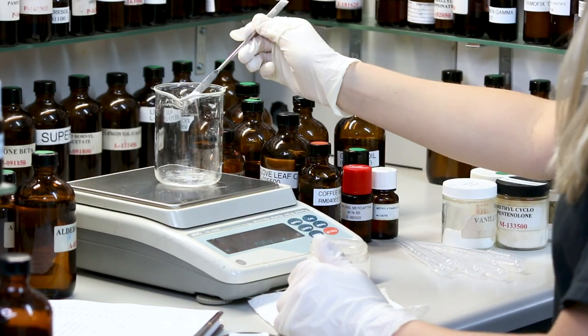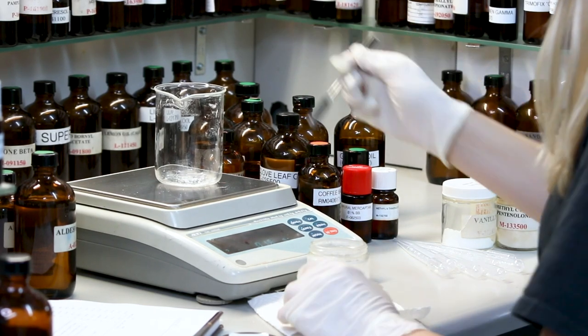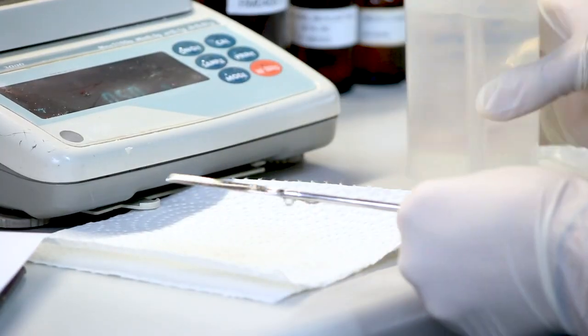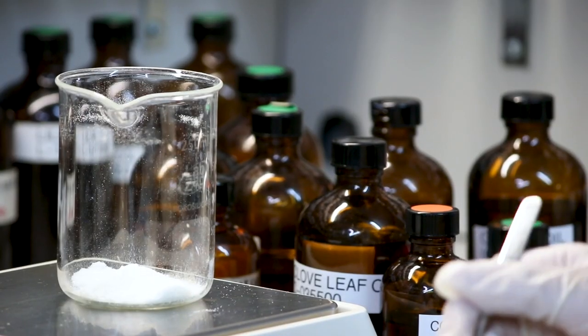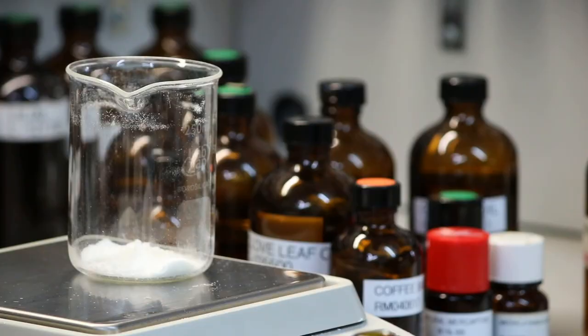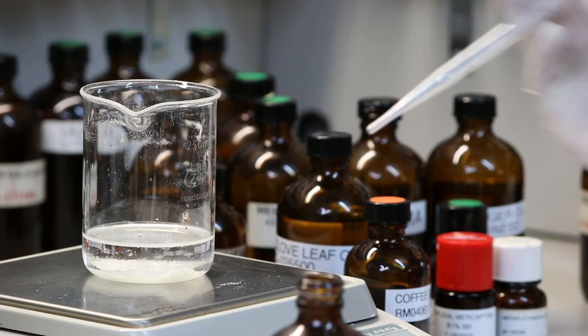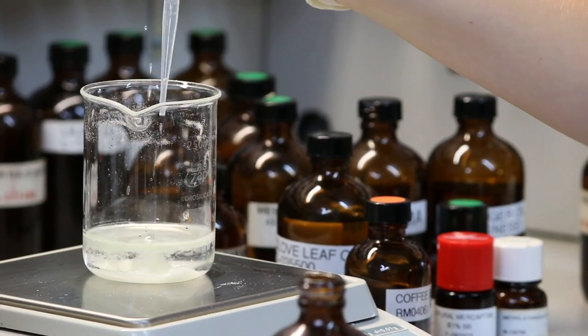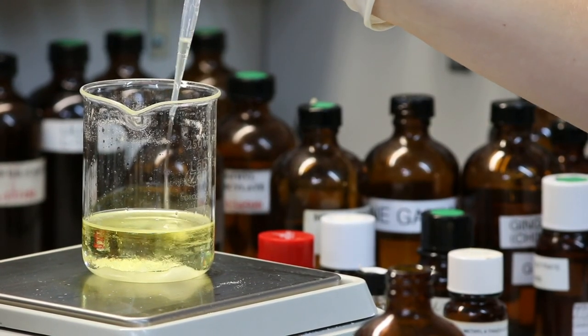The formula tells you exactly how much of what raw material is needed in order to create the fragrance. Be sure to clean the spatula after every use to avoid contamination. Now we're off to the liquids — a little bit of this, a little bit of that. You have to be careful; just one drop of the wrong thing can change the whole dynamic of the fragrance.